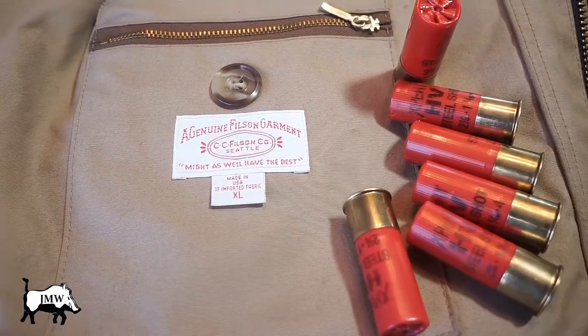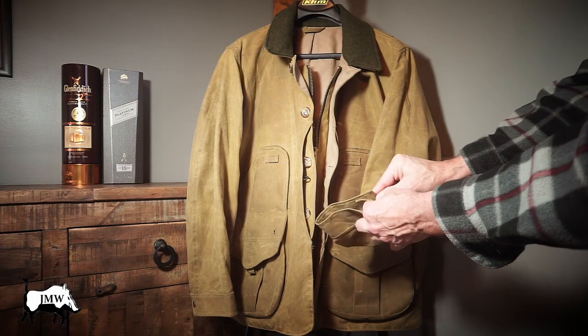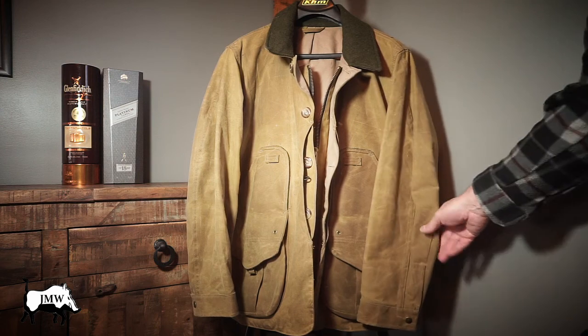This would be a great spot to put your license. Two-position cuff snaps with those heavy-duty Filson snaps. This jacket just screams quality.